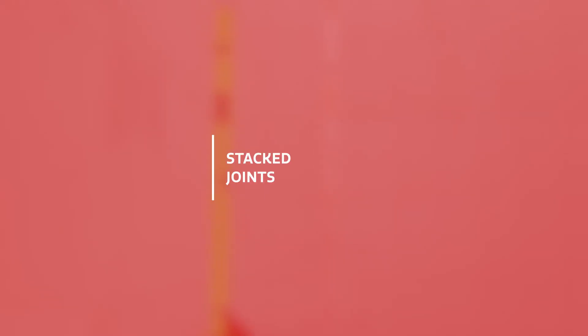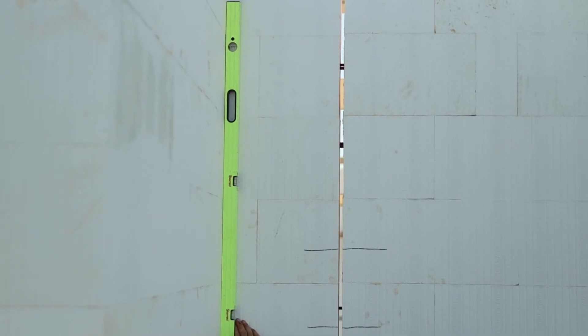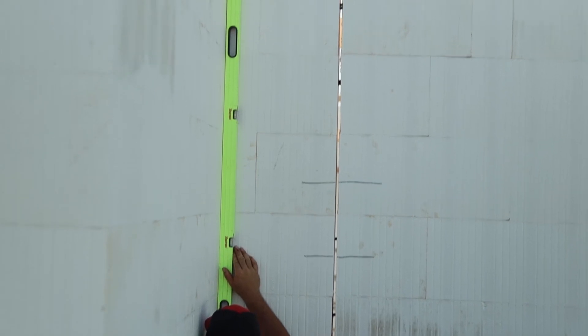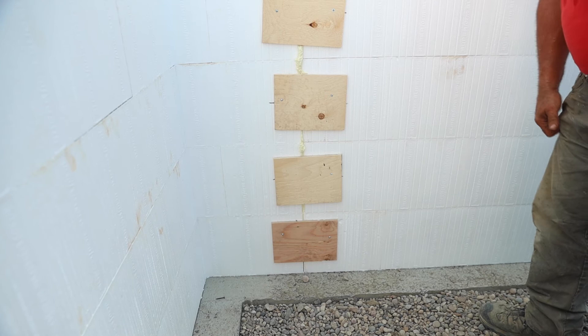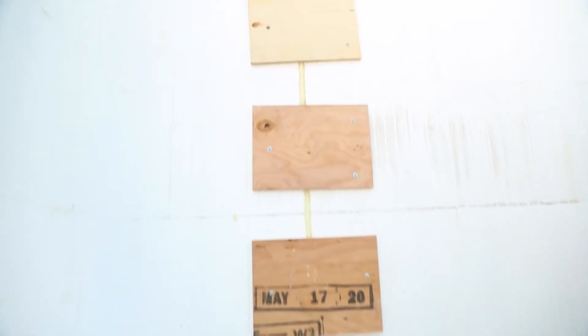Stacked joints: Creating a stacked seam means the interlock is eliminated and the block won't overlap the seam all the way from the footing to the top of the wall. All stacked seams will need to be supported with wood on every row of ICF on both sides of the wall.